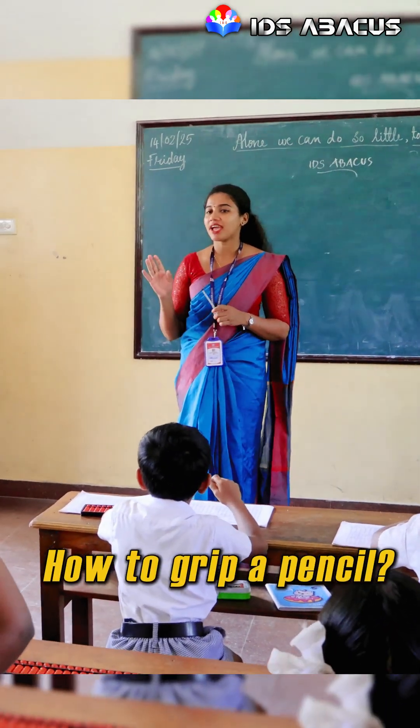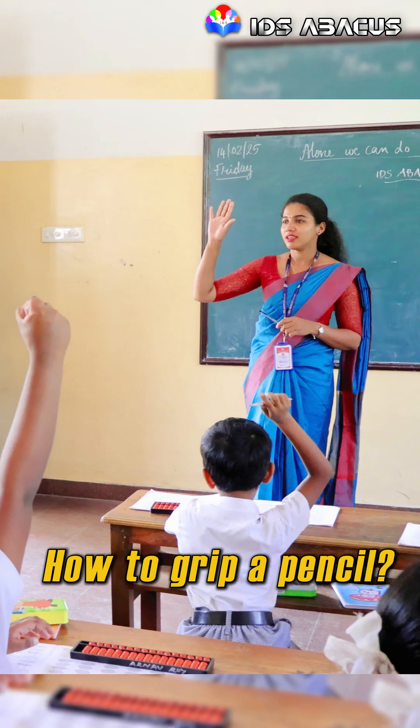Let's see how to grip a pencil. Which is your right hand? Show me your right hand. Is it your right hand, right?